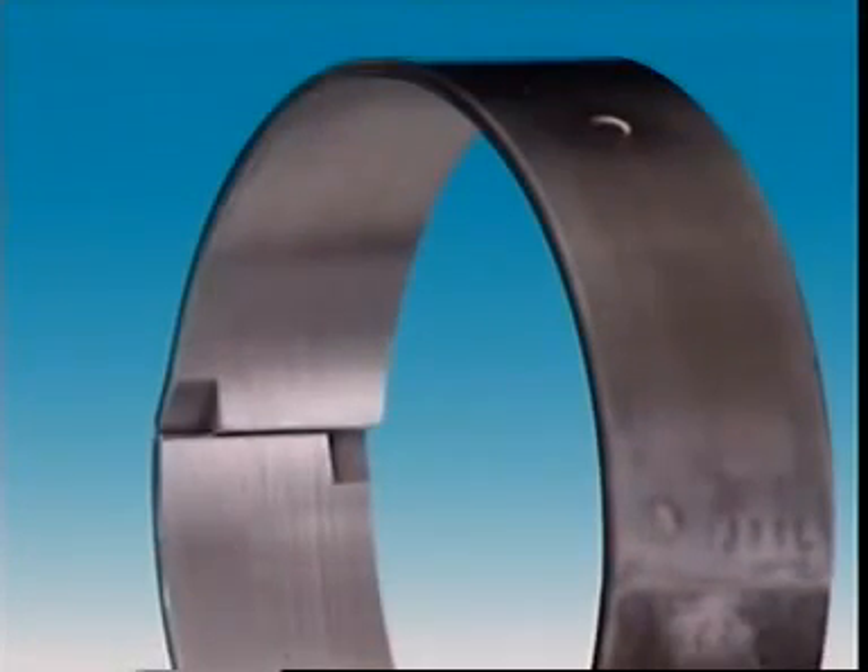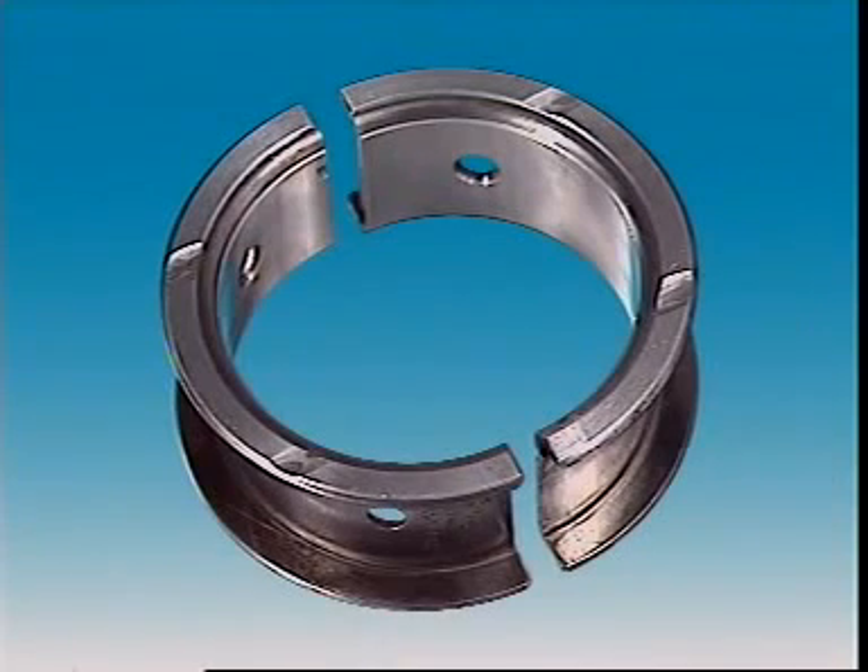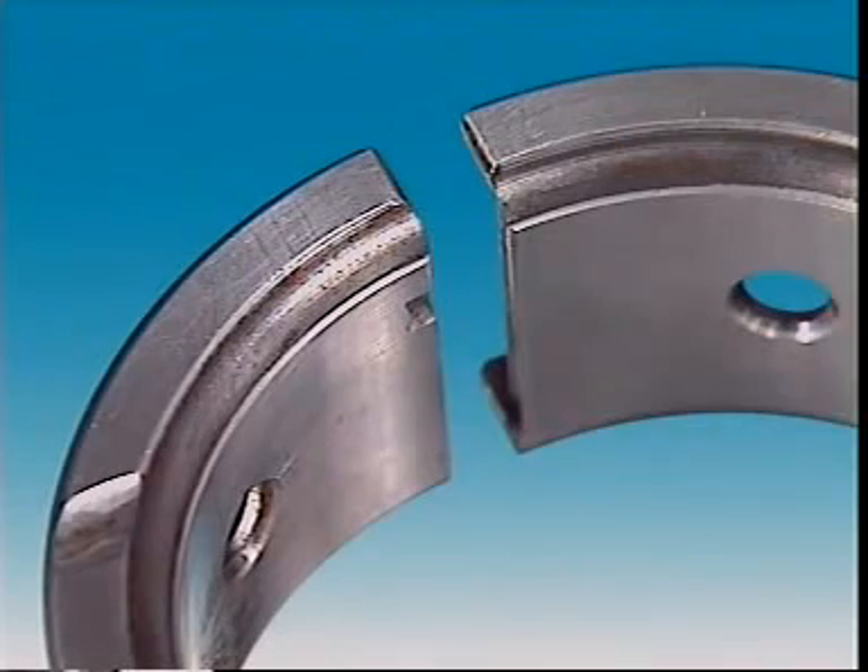Bearings designed for light duty may be made of white metal, an alloy of tin and lead with small amounts of copper and antimony. Alloys of tin and aluminium improve the load-carrying capacity for intermediate applications. Copper-lead alloys give even more improvements and are used in applications such as diesel engines and high-performance vehicles.